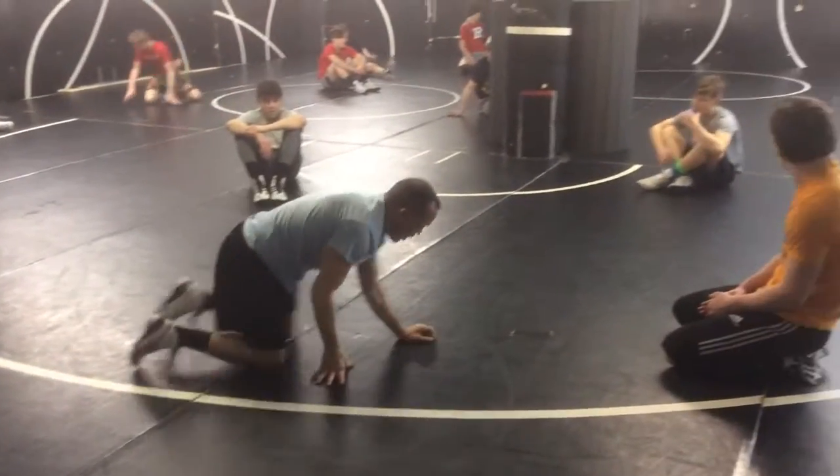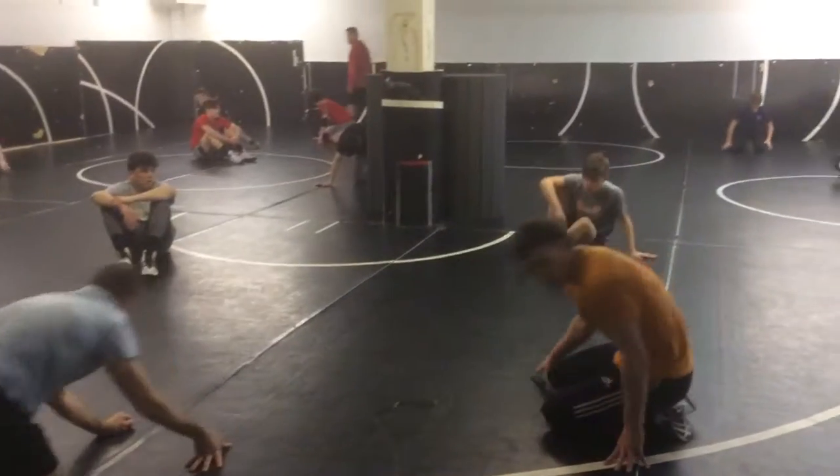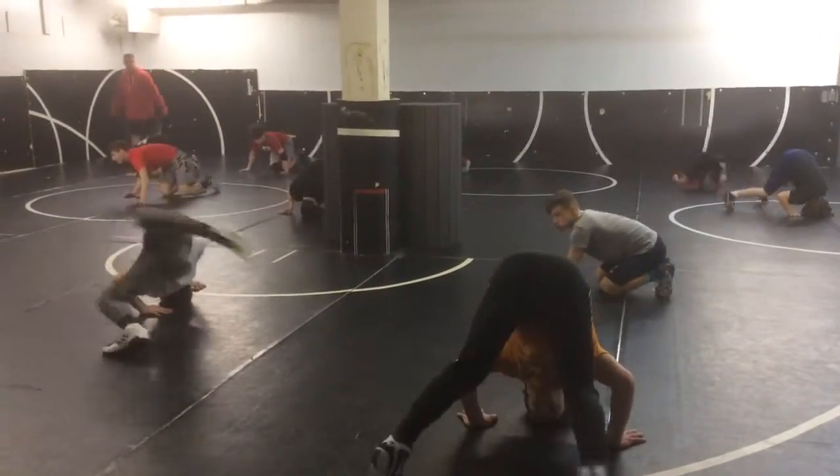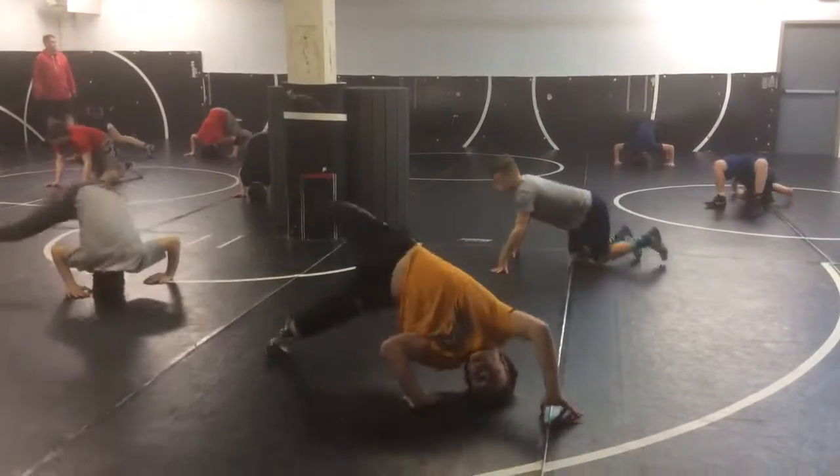Alright, let's go. We're going to go ten — five to the left, five to the right. We call these 360s. Let's go. Spread out so you're not kicking each other. Put your eyes on target.